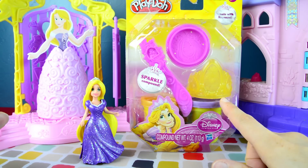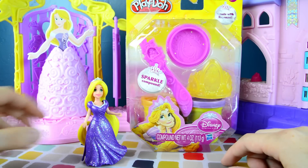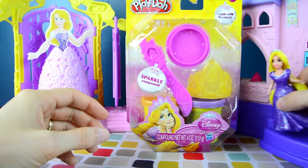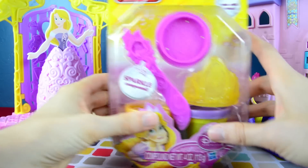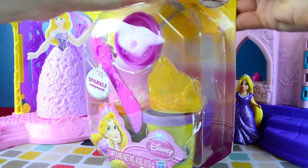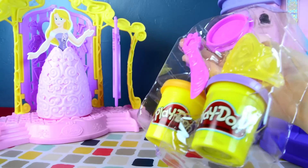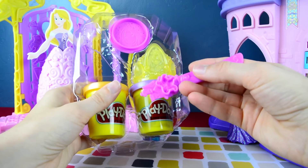When we're done playing with all the stuff, we can make a couple of dresses for Rapunzel. Let's put Rapunzel over here on her little castle steps — there we go — and then we'll open up this really cool Play-Doh toy. Tangled is my favorite CG animation movie that Disney has done. I really like it.